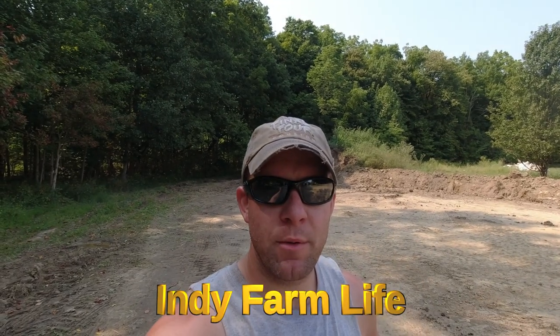Hey everyone, welcome back to the channel. Adam here with Indy Farm Life. It looks a little different behind me — needless to say I've moved a lot of dirt in the last week or so. Thankfully the 580 has held out for me, although it did start leaking a little bit from the torque converter or maybe the power shuttle. Not sure, I'll have to look into that further, but it's still running and kicking.